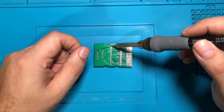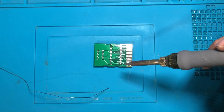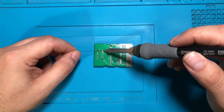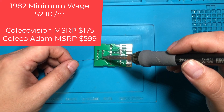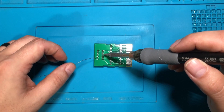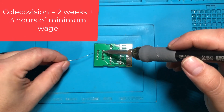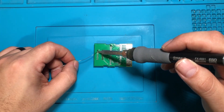Back then it just wasn't that way. The things that you were buying were a significant portion of your income. When this stuff came out the minimum wage was only a couple dollars an hour, so to go out and buy a $100, $200, or $300 console — and then games that were $30 to $40 each — you were talking multiple days' wages to buy this kind of stuff. It wasn't just something you could get readily available.